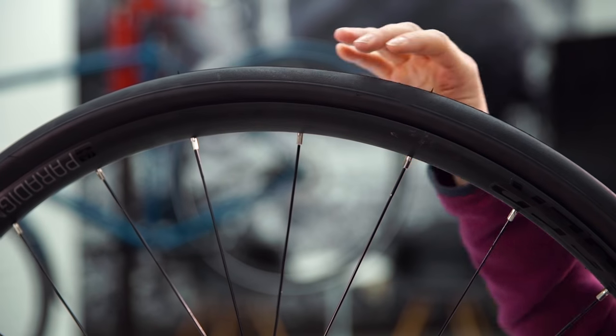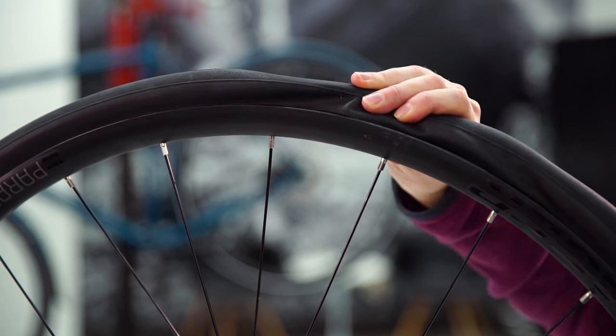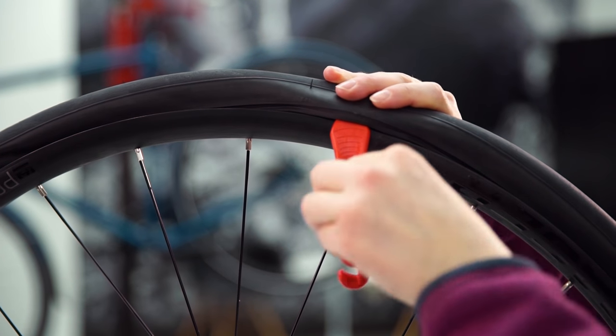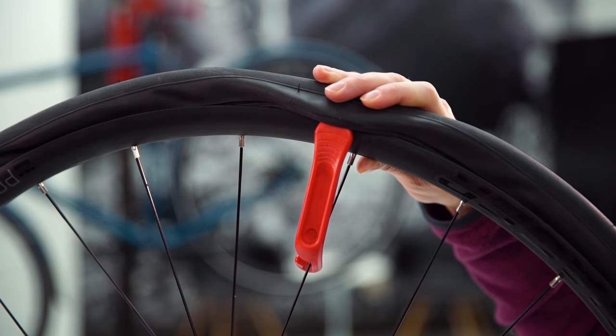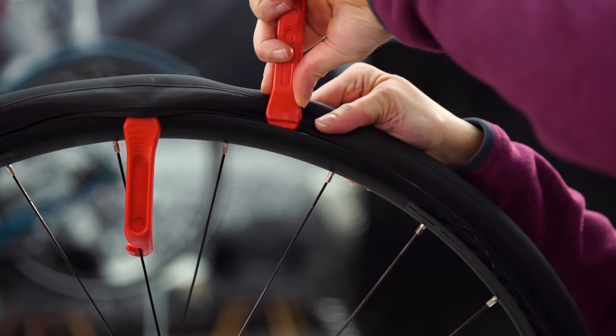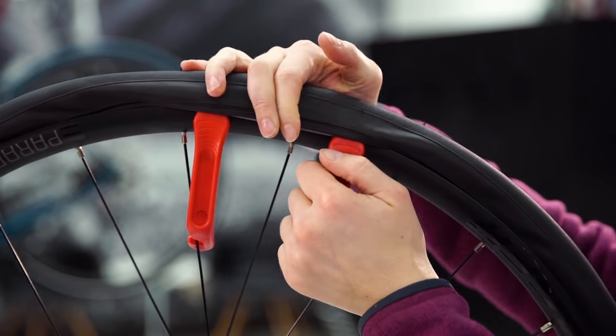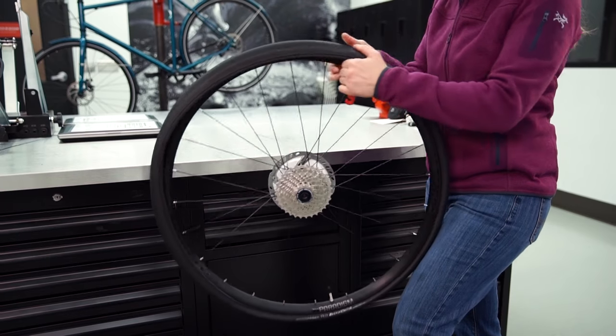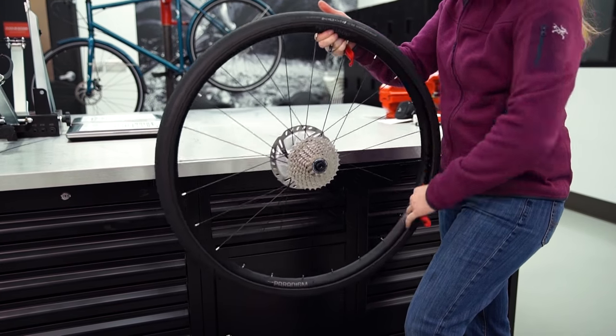Set the bike down on the non-drive side. Once the wheel's off the bike, start near a spoke and use the scooped end of your tire lever to grab the edge of the tire and work it over the edge of the rim. Attach the hooked end of the tire lever to the nearest spoke. Use the scooped side of your second tire lever to work more of the tire over the edge of the rim. Once you have a few inches over the rim, work your way around the rest of the wheel to completely remove one side of the tire from the rim.